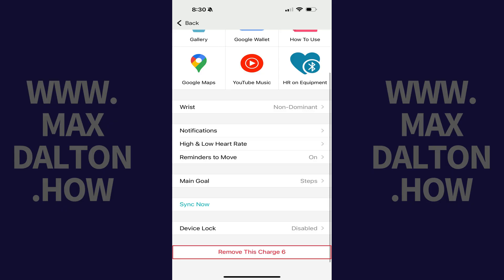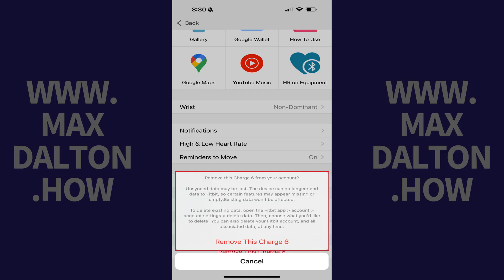Step 4: Scroll down to the bottom of this menu, and then tap Remove This Device. A window pops up asking if you're sure you want to remove this Fitbit device from your account, and letting you know that any unsynced data may be lost.